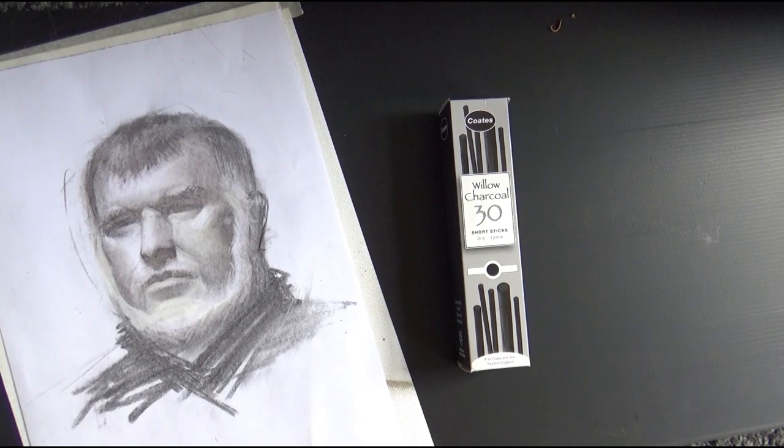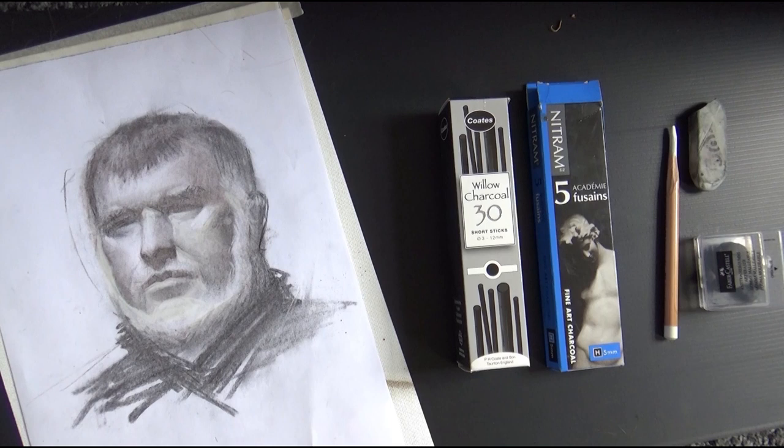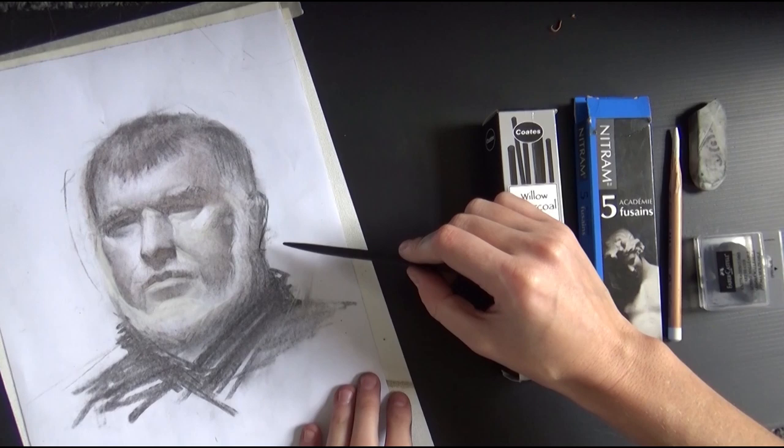Now a little about charcoal. There are different types: willow charcoal, nitram charcoal, and white chalk for when you're working on gray paper. For white chalk it's really important that it is easily erasable and not waxy — I'll link my favorite one below. One great thing about nitram is — and this is why it's special, and also expensive — you can sharpen it like a pencil using a sharpening block to get a very precise point.